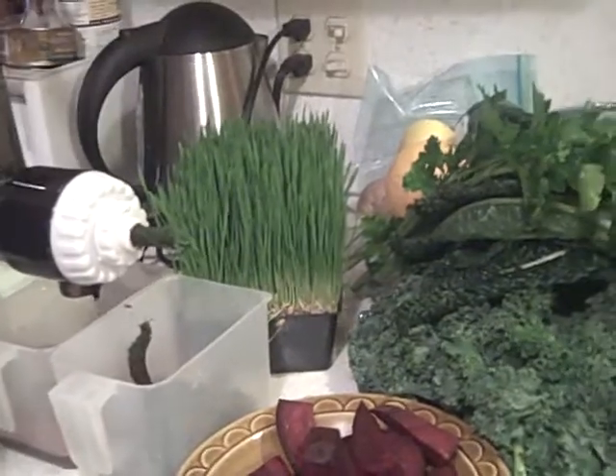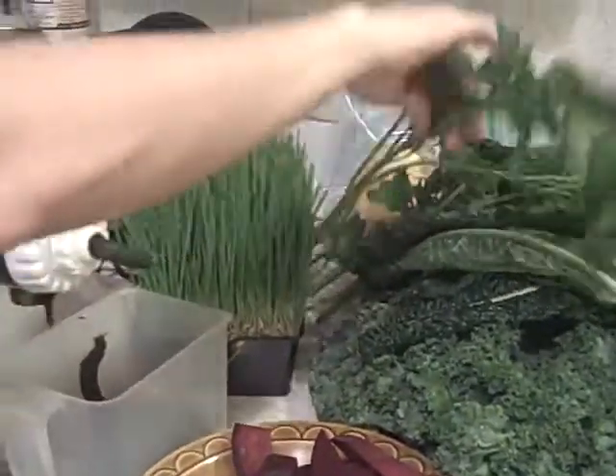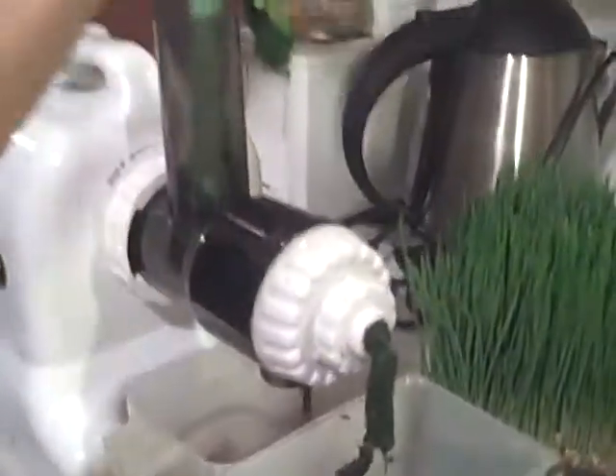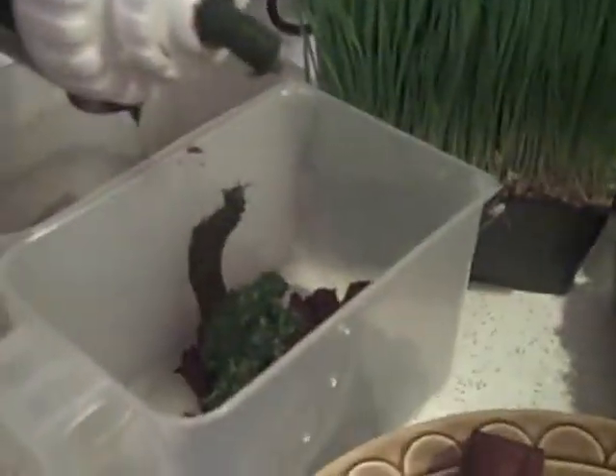It helps your body and your palate acquire a taste for alkaline food, and it's an efficient way to use the juice because as long as you take that pulp and do something with it, you're not just wasting all that fabulous fiber.